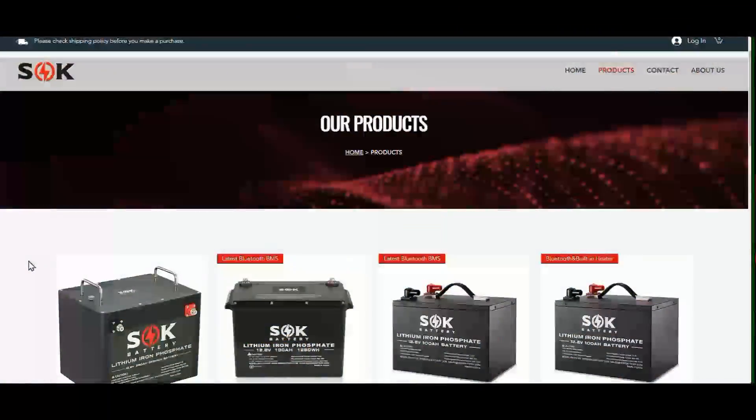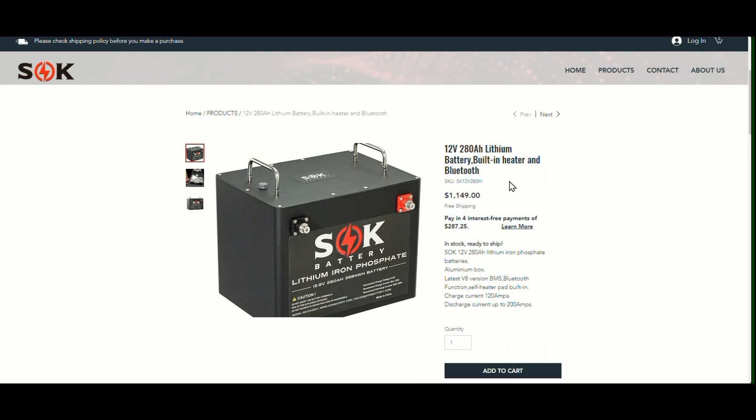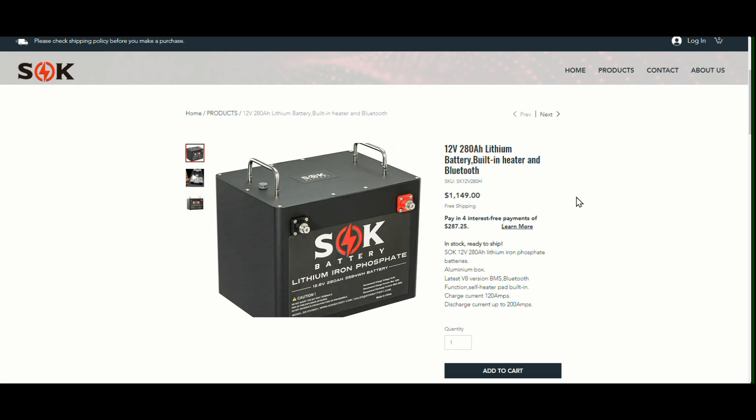I'll drop a link in the description to the SOK battery site if you want to see more of their batteries. This is the 12-volt 280 amp-hour lithium battery with a built-in heater and Bluetooth — not a bad price at $1,149 considering it's 280 amp-hours and obviously very good build quality. You can find a deep dive into the specs and also download the spec sheet and user manual from that link. I'll be back with another video in the future — I'd like to test its capacity and do some charge and discharge tests. Just wanted to tear it down and see how it works inside with the heater system. Looks pretty good! Until next time, Ray from Lovey RV and Boat — cheers guys.